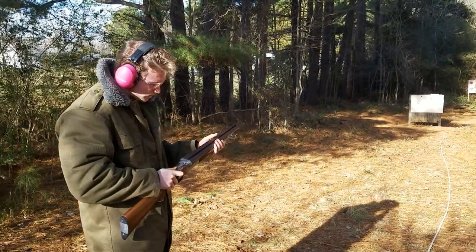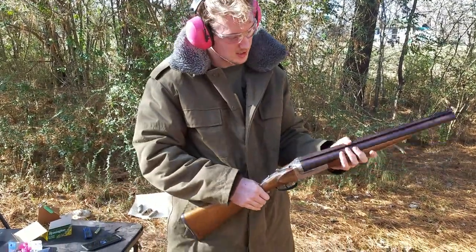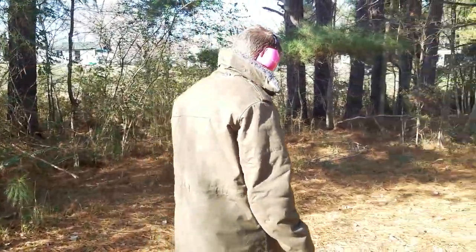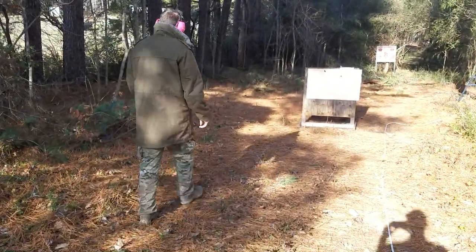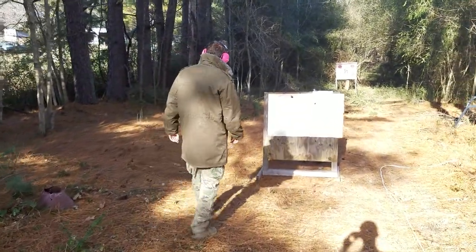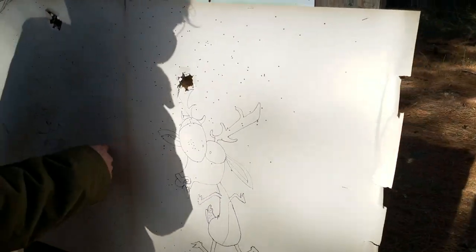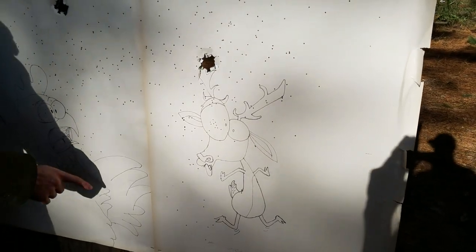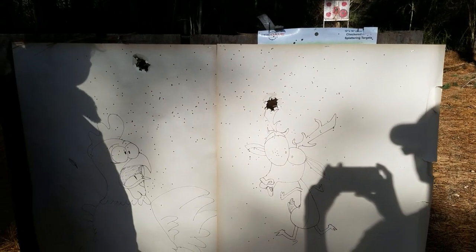Golly. I was aiming right at the middle of the paper. Let's see how an eighteen and a half inch cylinder bore coach gun prints at 20 meters. Alright, so this was the left barrel, first shot. A couple BBs up here, not many. Right barrel, second shot, aiming center of the target. So it looks like... interesting stuff, guys.